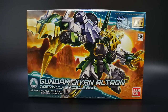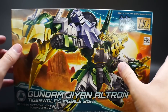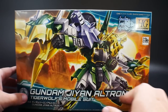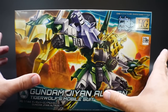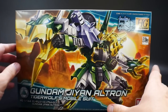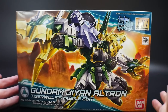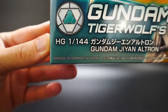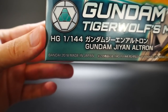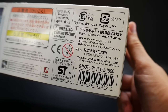The cover art looks pretty good overall - I think it looks pretty dynamic. The background is basically where the dojo is located, kind of a desert area. The stance is not too bad at all. As you can see, High Grade Build Divers with all the information at the bottom. This kit came out in July of 2018, it's number 11 in the High Grade Build Divers line, and it retails for 1800 yen.